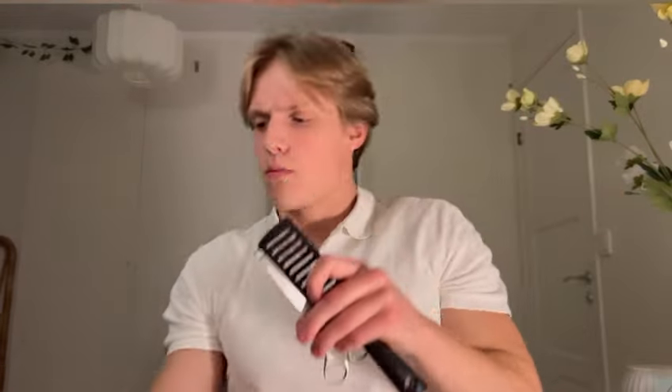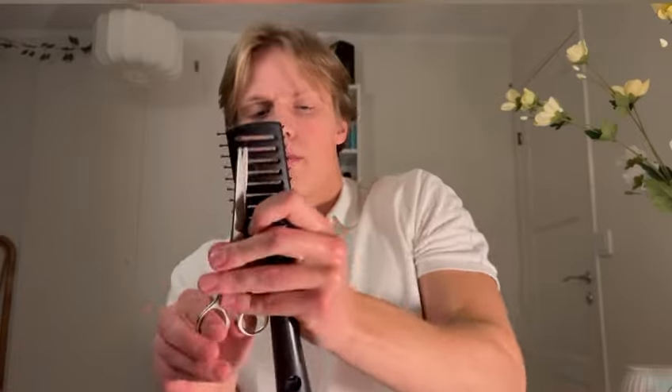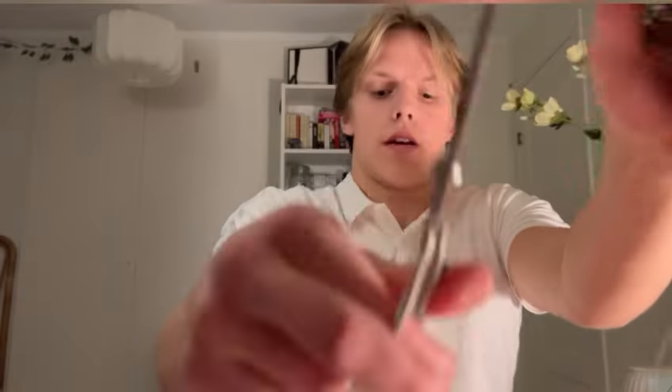Cut up here. And I'll cut more. Cut up here. And like that.